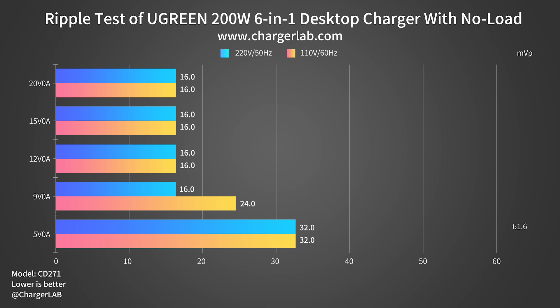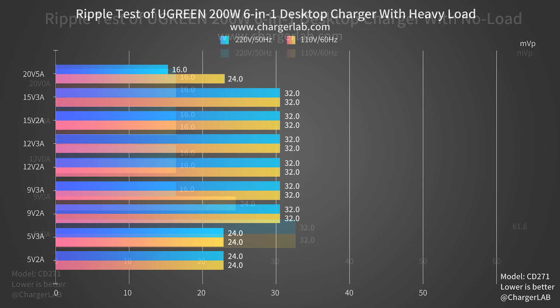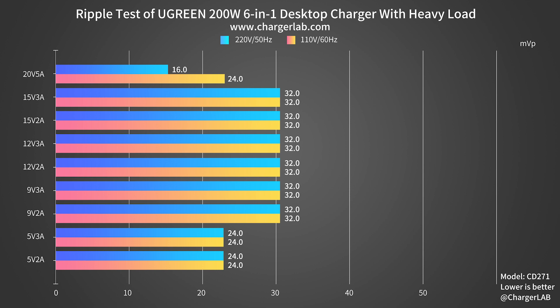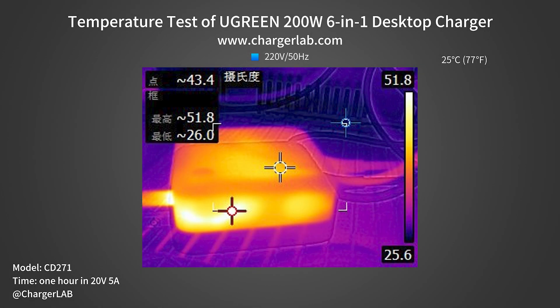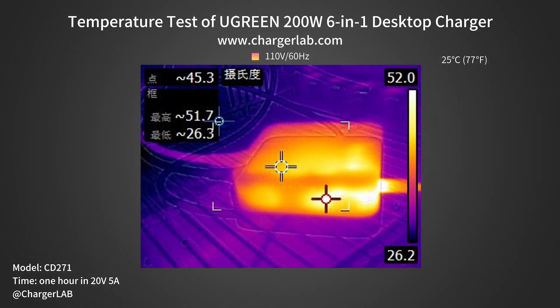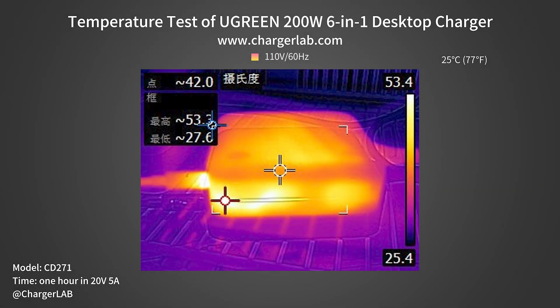With no load, when output is 5V 0A the highest ripple is 32mV P2P. When output is in seven listed states, the lowest ripple is 60mV P2P. Under load, across 12 output states the highest ripple is 32mV P2P. When output is 20V 5A at 220V 50Hz, the lowest ripple is 60mV P2P. For thermal testing, it ran in a 25°C thermal chamber at full load for one hour. At 220V 50Hz, maximum front temperature is 50.5°C and back is 51.8°C. At 110V 60Hz, front is 51.7°C and back is 53.3°C.